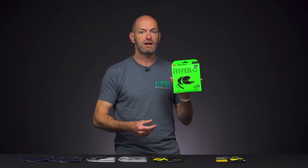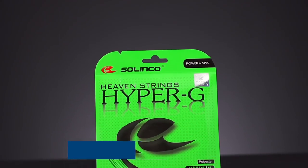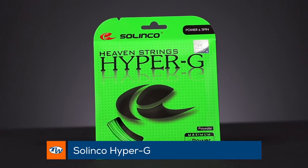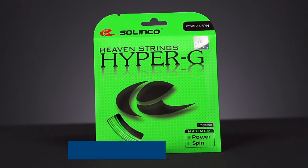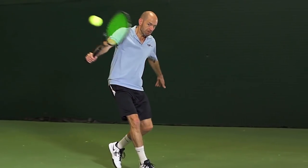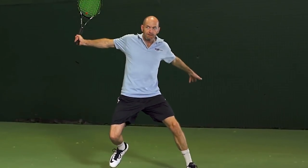Another one that does exceptionally well is Solinco's Hyper-G. I really like the way this string pockets the ball, spits it out with a ton of spin and control, and you can really go for the lines and feel very confident with it in your racket. Just like Cyclone, it's another playtester favorite and a great deal on a really top-notch playing poly.